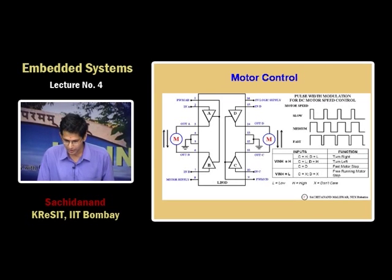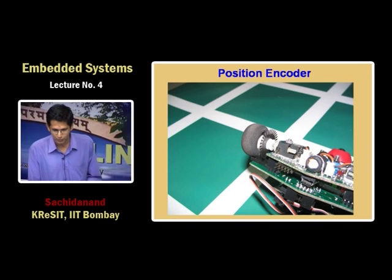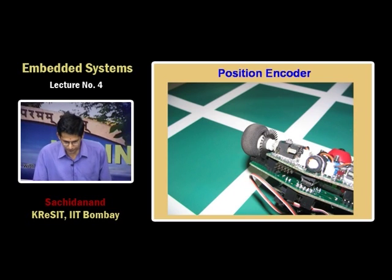The duty cycle is small for slow speed and large for fast speed. The position encoder uses exposed photo film with a pattern, with an infrared transmitter and receiver doing the position encoding. The wheel is made from simple foam — it is a very low-cost design.